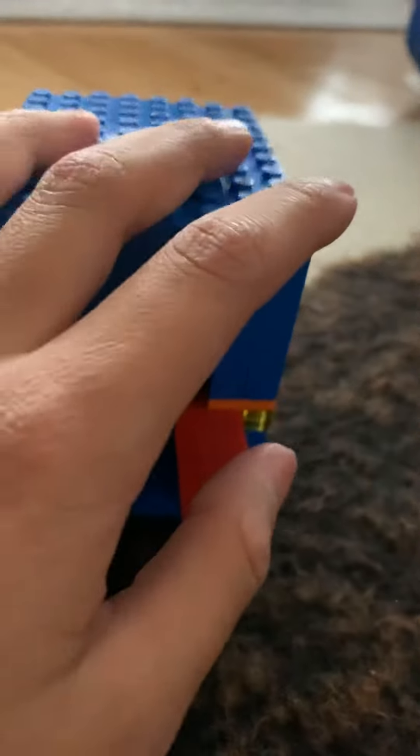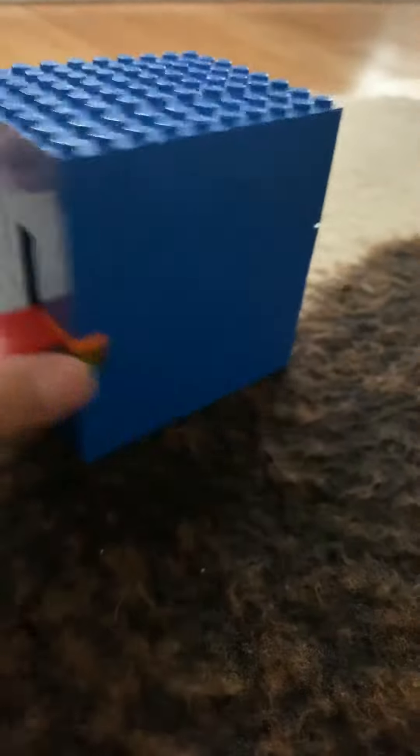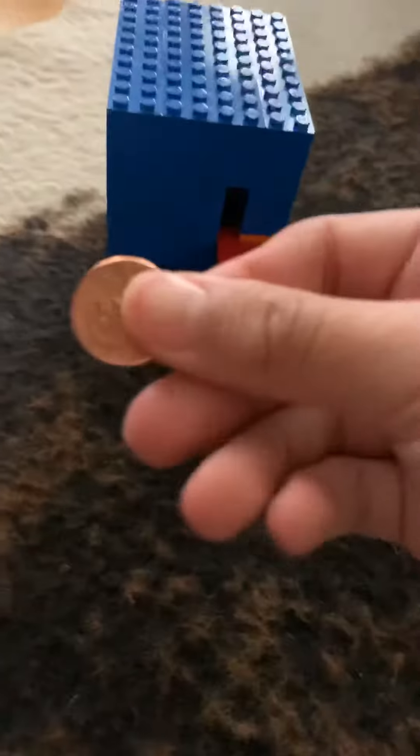Hey guys, today I'll be showing you my LEGO vending machine. It rejects coins, so here's a 360 view. First, you want to take a penny, push it in — nothing comes out. It's rejected.